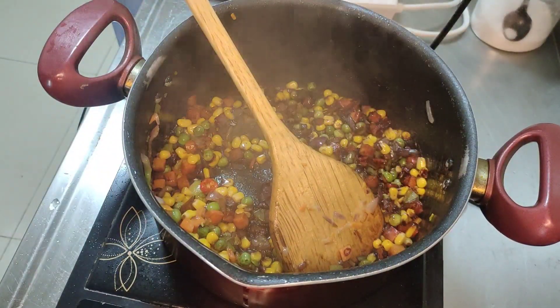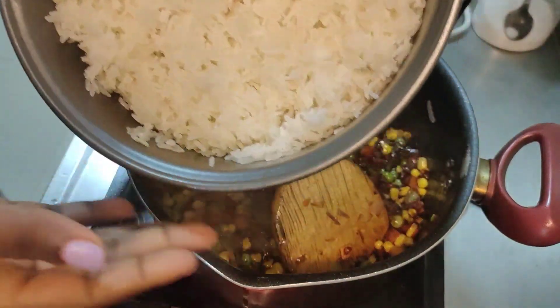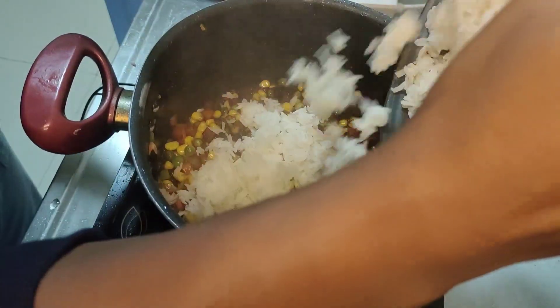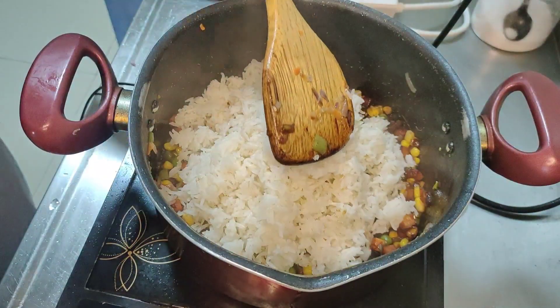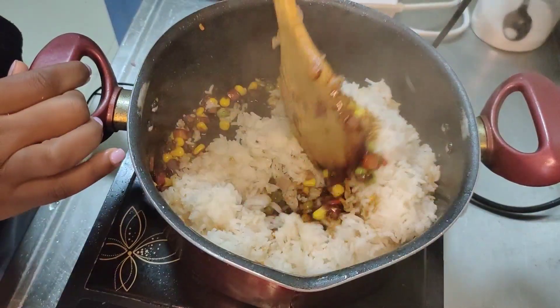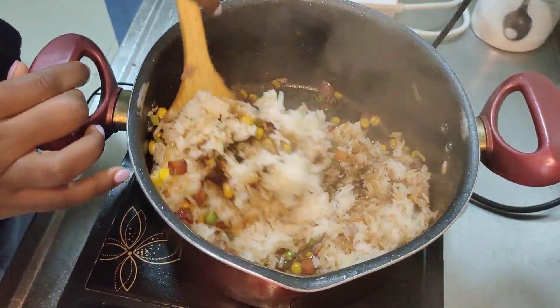Make sure you don't add too much soy sauce — we don't want this to be soup or stew, this is fried rice. I'm going to add in half of my rice first, because we want to make sure every grain of rice is coated by the soy sauce. So we mix this first half thoroughly.